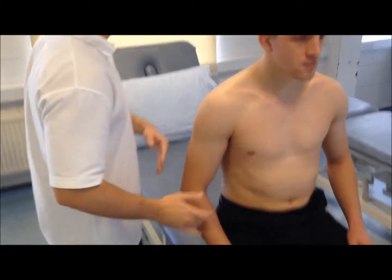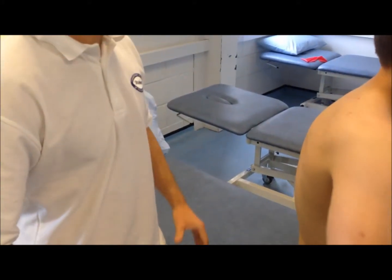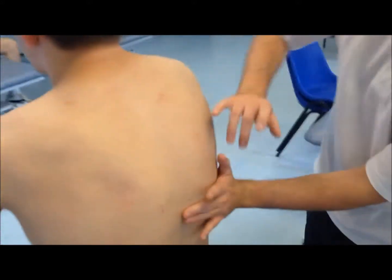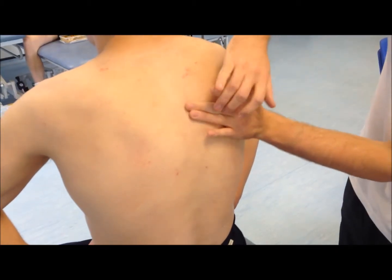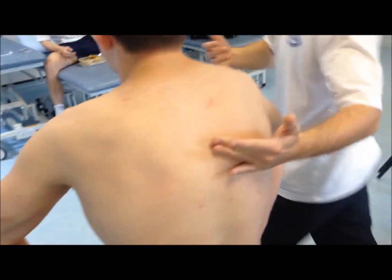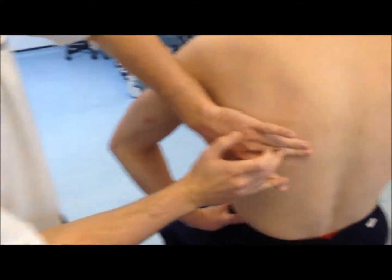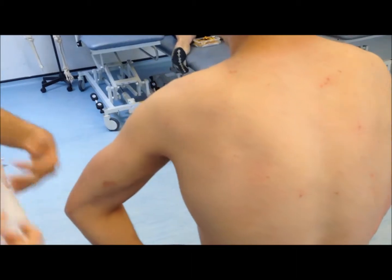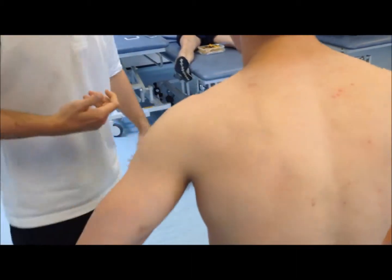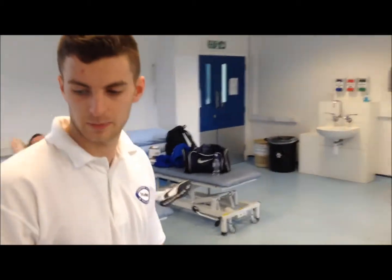We do this front and back. When we come to the back, I'll get Andrew to put his hands on his hips and push forward, retracting those scapulae — this opens up the back so we can get better access to the lungs. We're comparing both sides; any dull notes can suggest areas to investigate further with the stethoscope, such as fluid or even a collapsed lung.